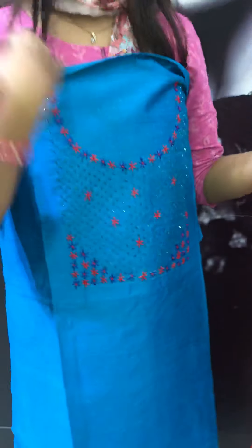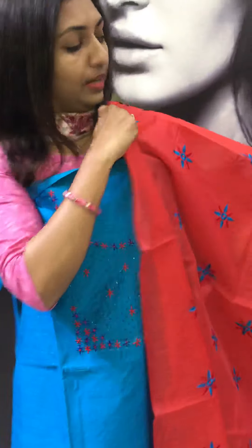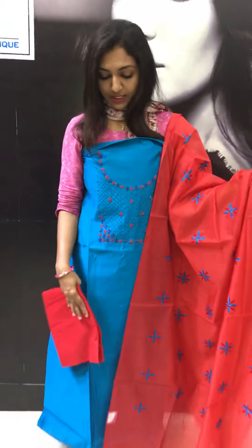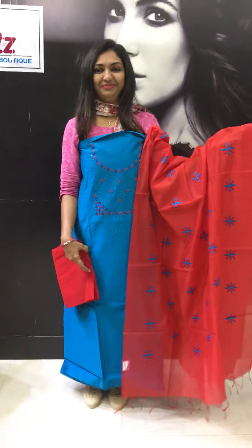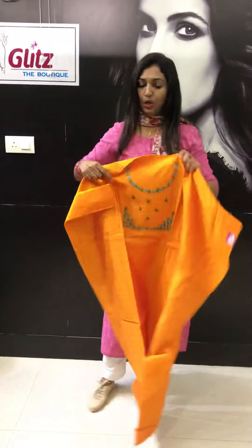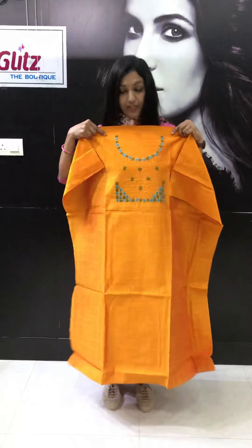This is a bright red, full thread work. This is a semi-silk red. This is a bright yellow color — yellow with green and blue combination.